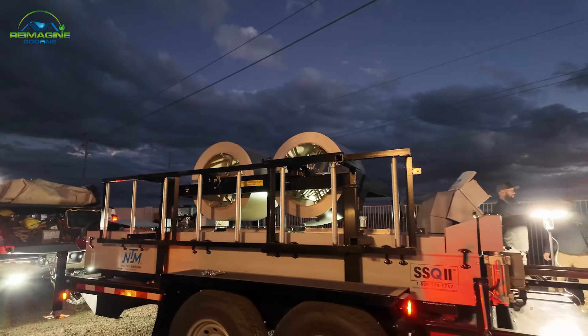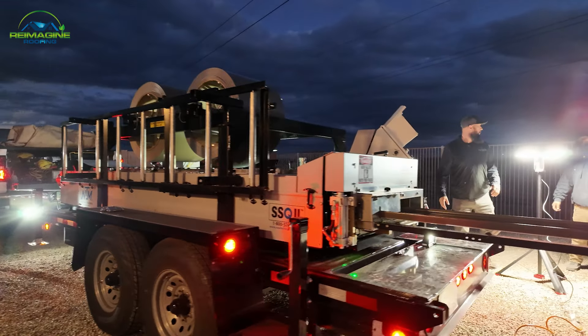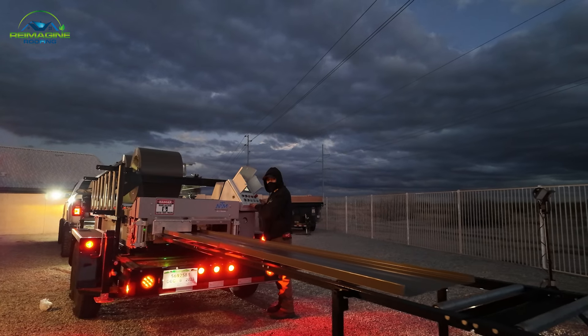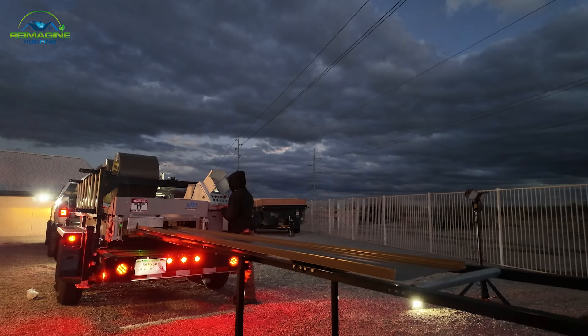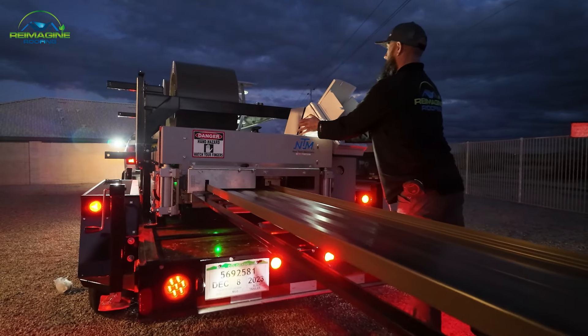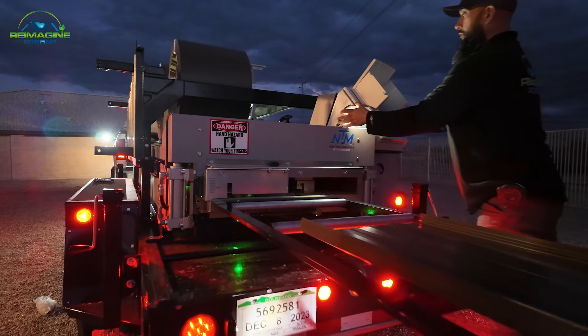A roll form machine is something that takes coil, like just cold rolled steel coil, and it turns it into a formed panel. Our machine can produce 11 different types of panel profiles. Most of them are snap lock profiles. We can make wall panels. We can make any width of panels all the way up to 20 inches.